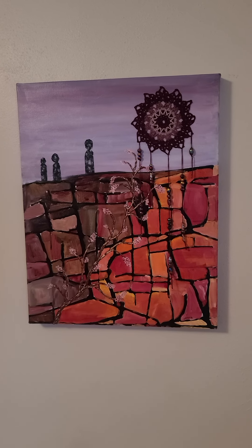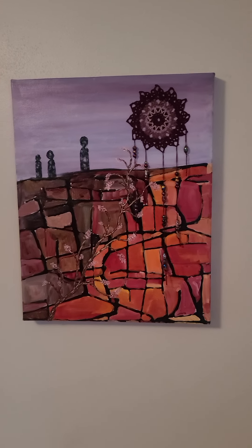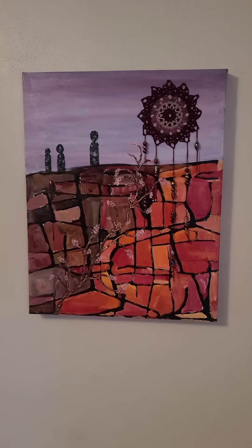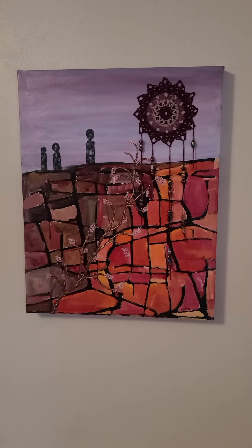It really speaks to me. I hope it speaks to you too. And if you're in the Peoria area August or September 2022, please stop by the Tower Gallery in East Peoria and see it in person. Thanks for watching.